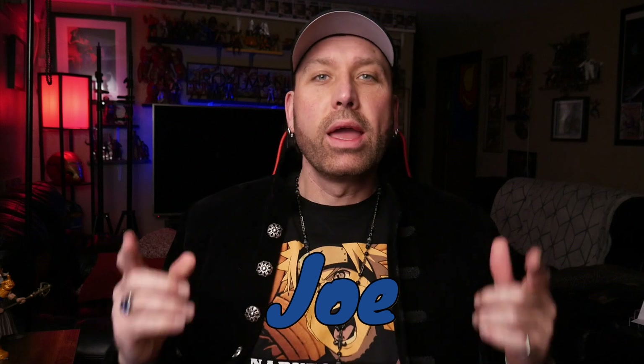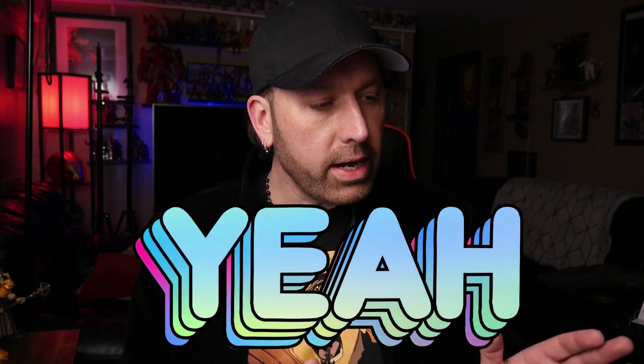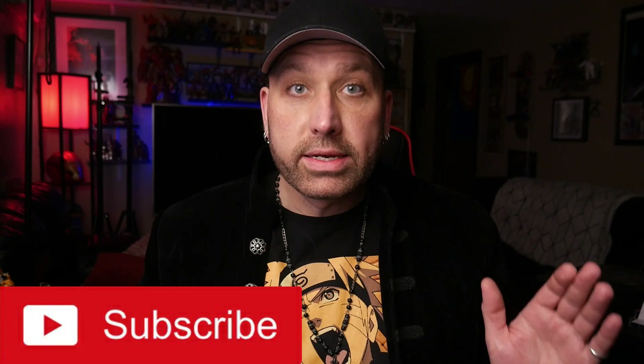Hey, welcome to Joe's Multiverse! I'm Joe and today I'm going to show you how to open an action figure the fun way. We've all opened many action figures — it's a part-time job for some of us. I have a variety of action figures here, got one or two that are already out of the box, but I want to do something fun. We're going to open a bunch of different ones and take a closer look.